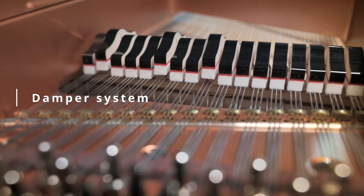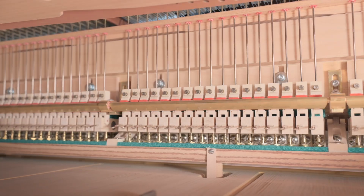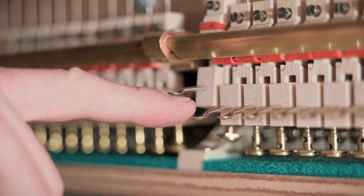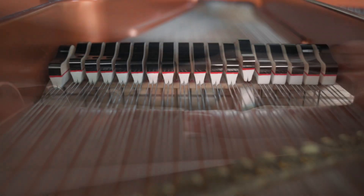Next we have the damper system, which helps stop the sound. The damper system lifts the dampers away from the strings. Pressing the pedal lifts all the dampers, while pressing one key lifts one damper.